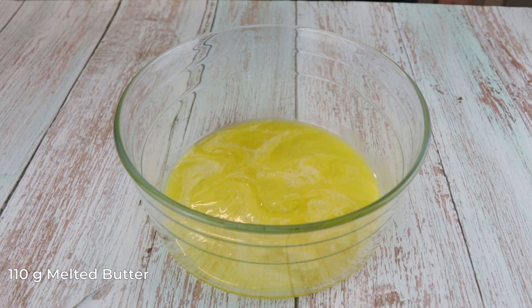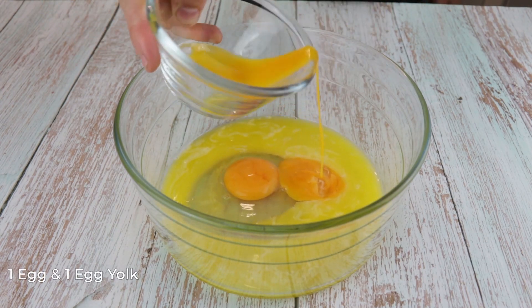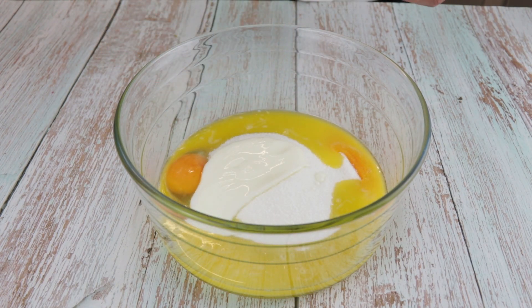In a bowl add 110g of melted butter, 1 large egg and 1 egg yolk, 200g of sugar, and 50g of yogurt. Give it a mix until you have a nice and smooth cream.